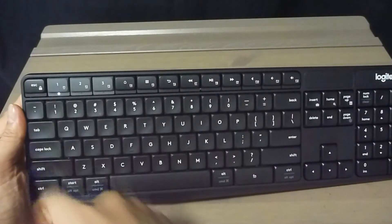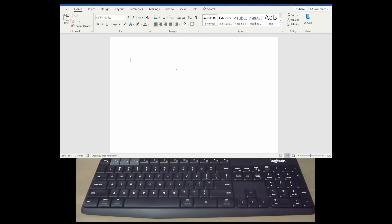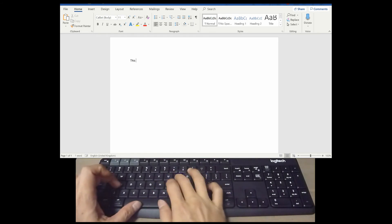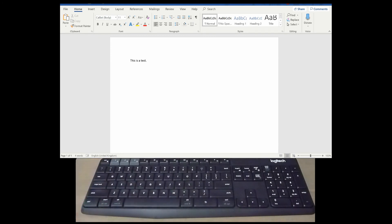So we'll select one. You can see that the LED is lit up. Now that we have connected the unifying plug to the PC and selected which device the keyboard is going to connect to — which is one — we can test it out. This is a test. So this is how you set up your Logitech keyboard and connect it to one device using the USB plug.